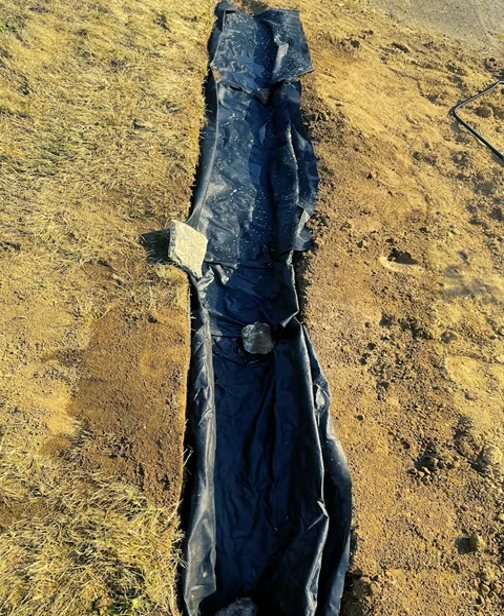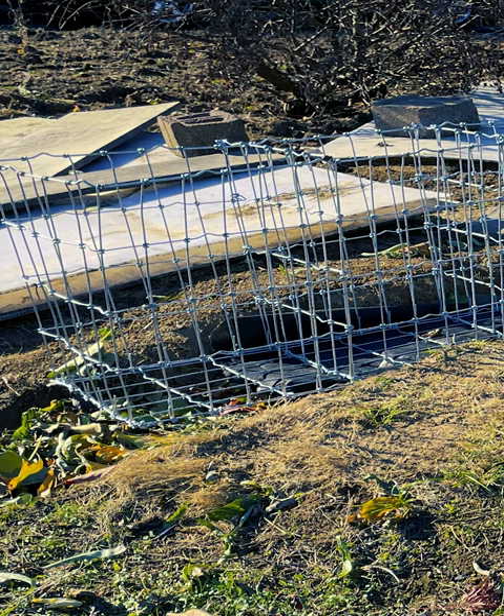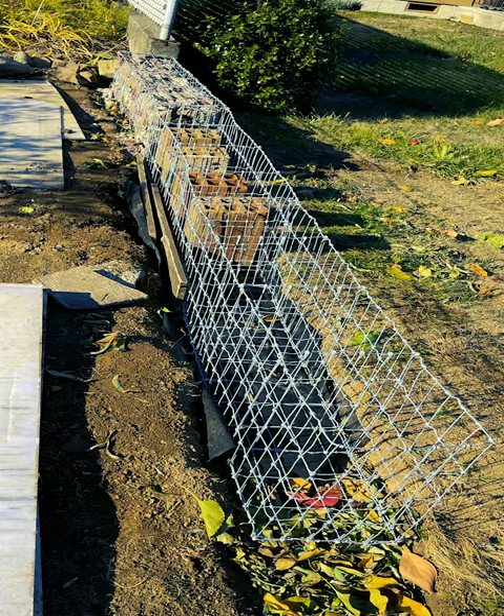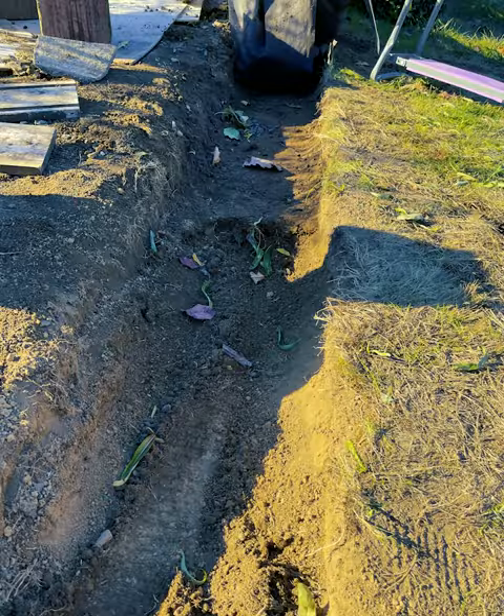If you remember from an earlier video, I created this perfectly level channel to sit my gabion baskets. Unfortunately, when I placed the final two, I didn't like how the end was sticking out above the ground. So I pulled up everything and re-dug the channel to have a step-down effect for each basket.